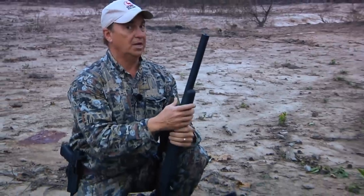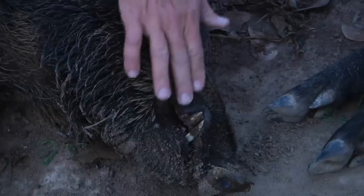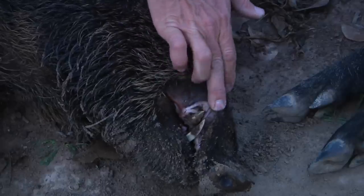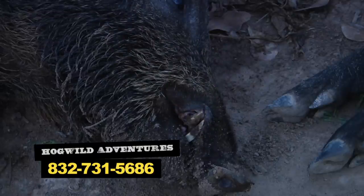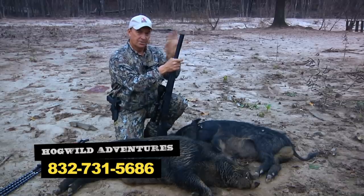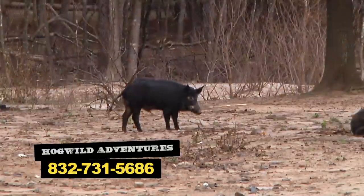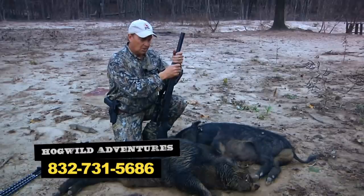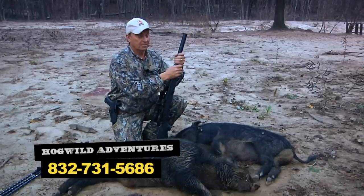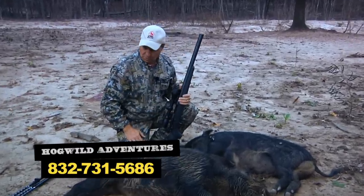These are two awesome pigs — two boar pigs. Look at the cutters on this one. Billy offers packages that are two days long and you get to kill two pigs. We'll have his telephone number coming up. He's a good man, and we're going to get these guys taken care of and eat some real good barbecue tonight. Then tomorrow I'm going to see if I can get the third little piggy.